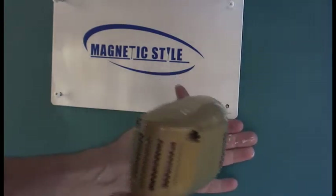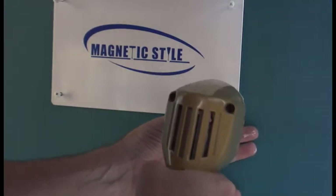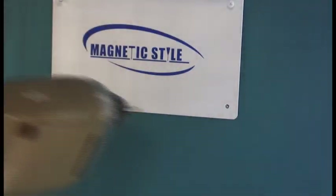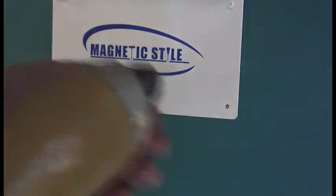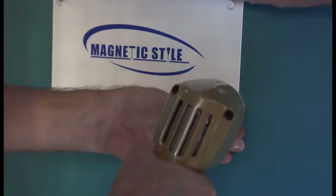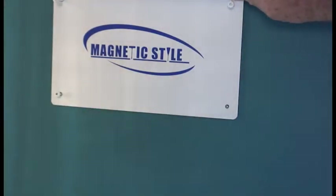I don't want to scratch this thing up. It's jumping around on that metal. Yeah, because it's hitting that metal and that's a little tougher to drill through than just... it's the same plate.